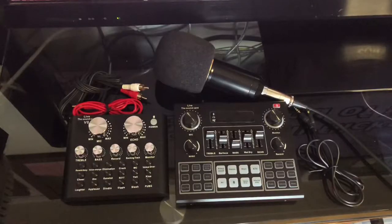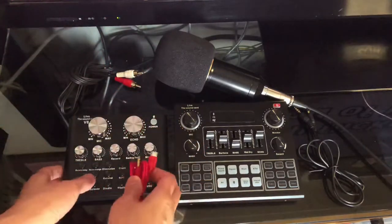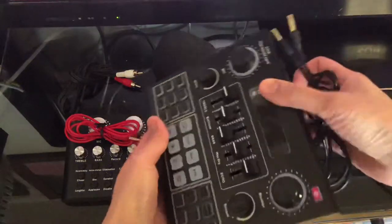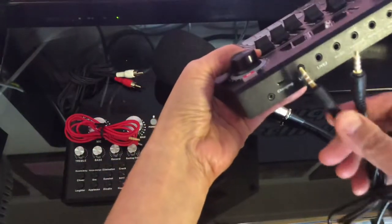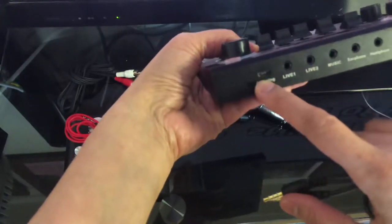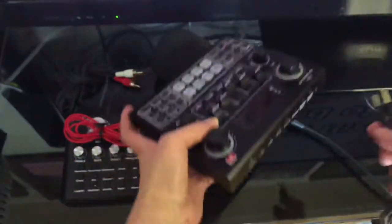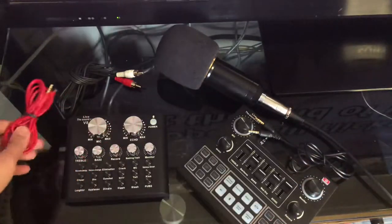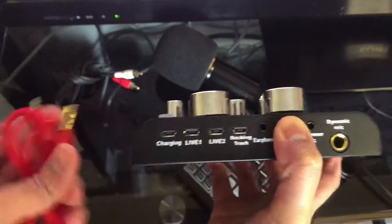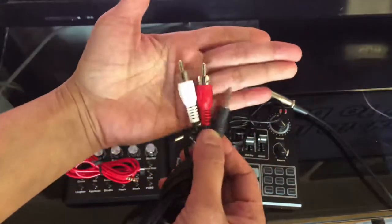Let me show you the wires we will be using. We will use this one for the V8 and this one for the V9. Some V9 ports are like live-one or live-two style, but the one I have has a circular port — that's why both ends are the same. For the V8, the port is different, so we use this other cable.